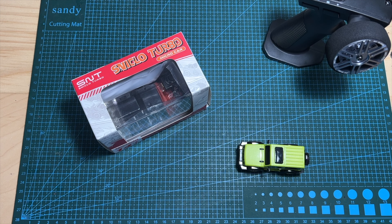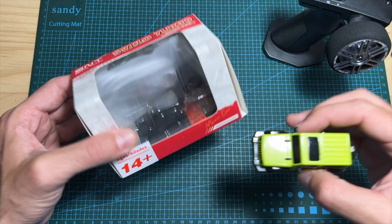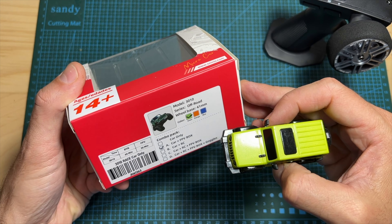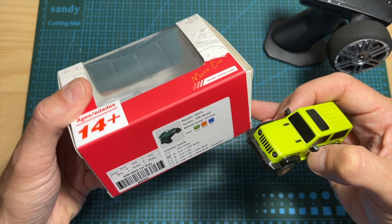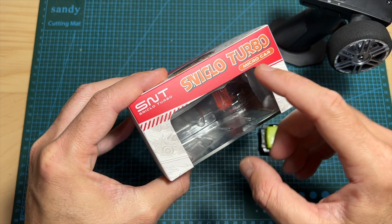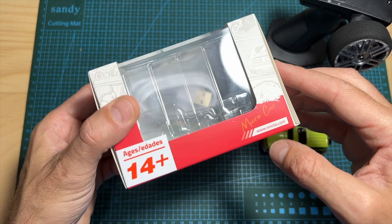Hello guys and welcome back to my channel. Today in this quick video I'm going to check the Wrangler 3010 1-64 scale micro RC off-road car by S&T, Diatone's brand of micro RC cars.